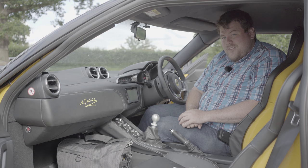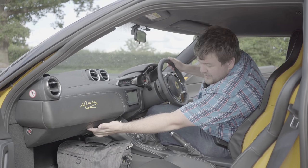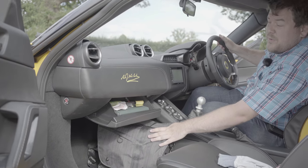And the last thing on my list — no, not the sat nav that everyone moans about — the glove box. What's wrong with it, you ask?